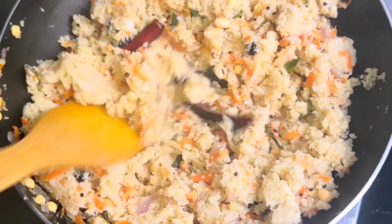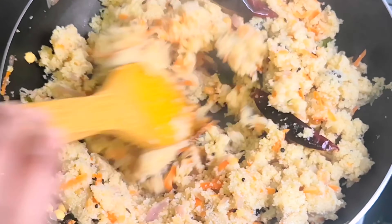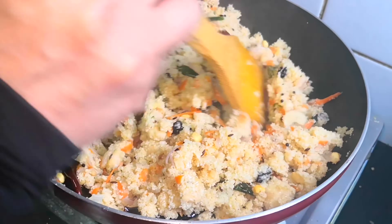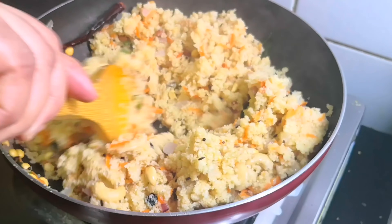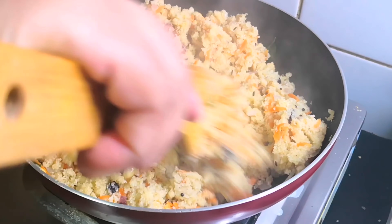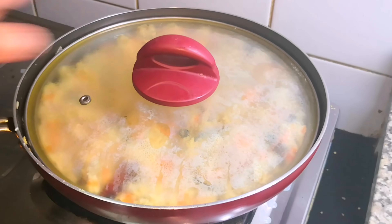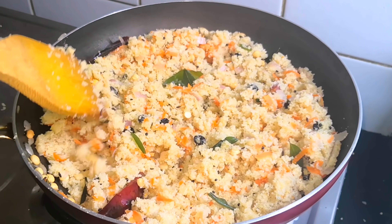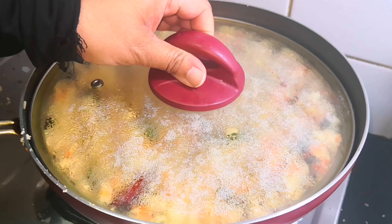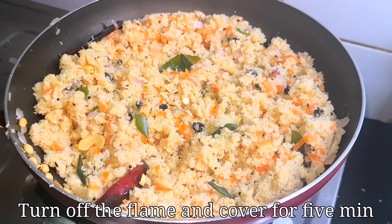We will mix it in a bowl. We will cook it; put the cup in the pot and it will be done. After that, we will mix it in 3-4 minutes, then mix it in a half a minute.